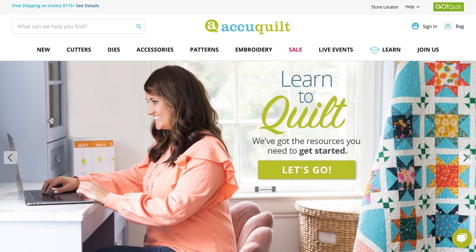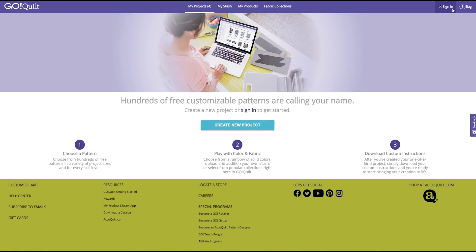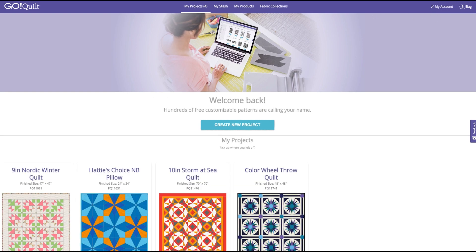We're going to start on the homepage of AccuQuilt. Click on the GoQuilt link in the top navigation, which will bring you to the GoQuilt homepage. The first thing you want to do is sign in. If you don't have an account with AccuQuilt.com or GoQuilt, follow those steps and get an account signed up. And once you do that, we're all logged in.